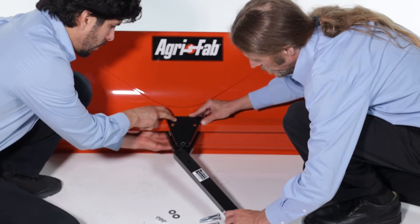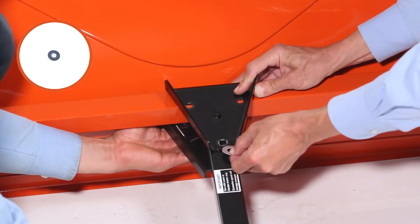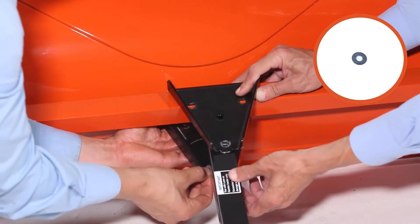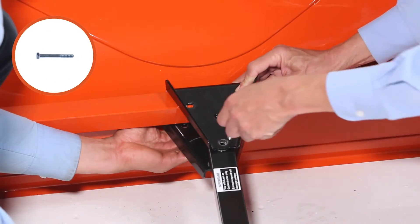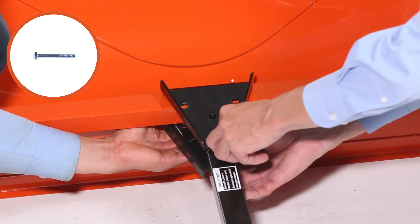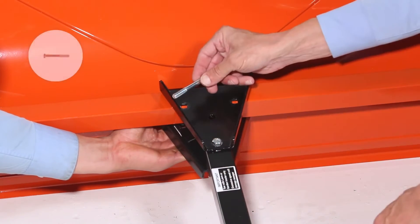Then align the drawbar with a 2.5-inch spacing between the brackets. Then slide two large washers, part X, between the drawbar and the brackets. Next, insert three 5/16-inch by 2.5-inch hex bolts, part U, and fully secure them with three 5/16-inch nylock nuts, part T.